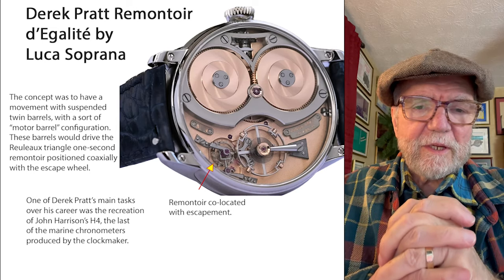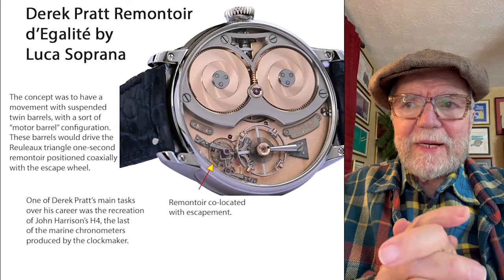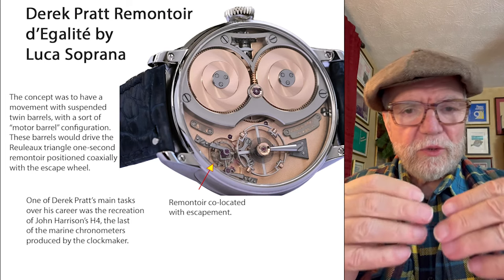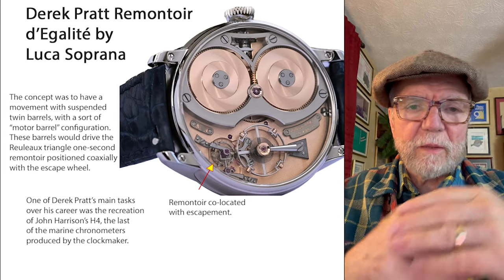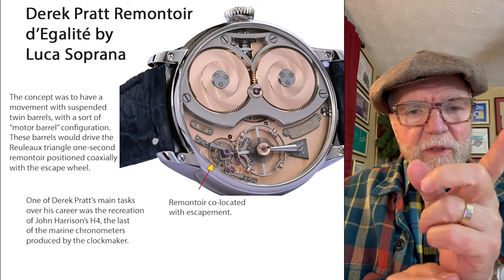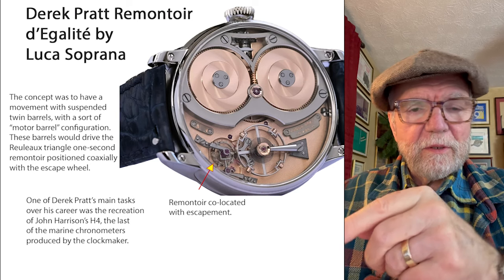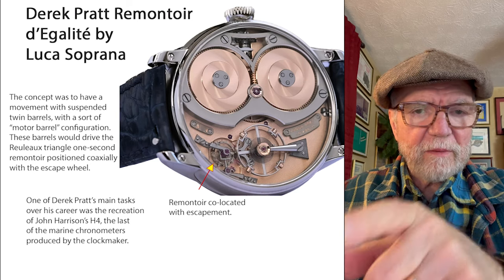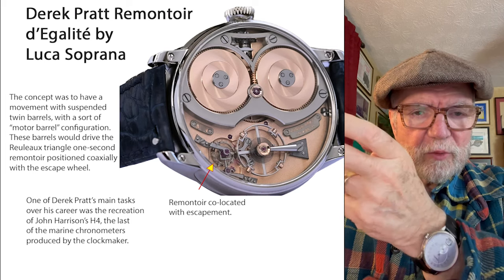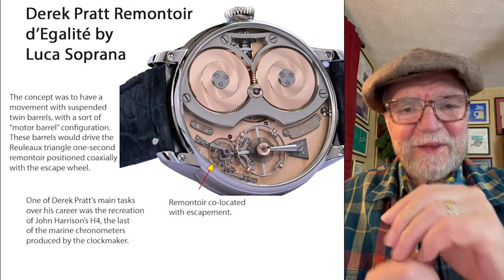Hi everybody. I'm Bill Sanders and this is Watch Art Society, the Art and Science of Watch Collection. Today what I want to talk about is the whole issue of constant force — a force that will consistently push through the gears and down through the escapement and the pallet fork and up to the balance wheel, and then back down and up, keeping time for us.